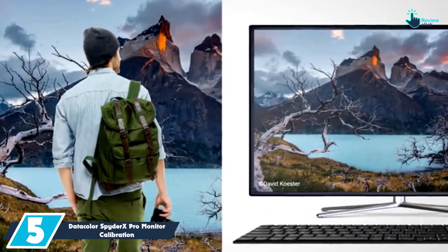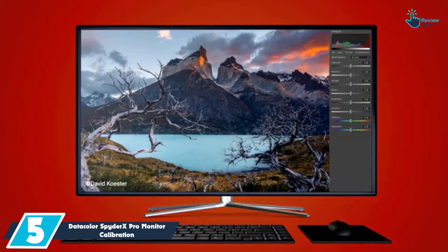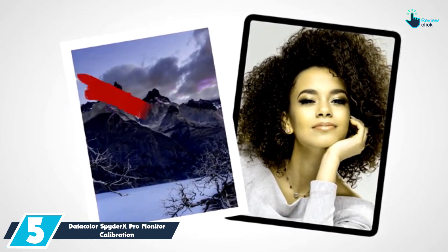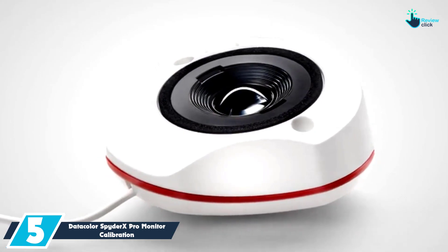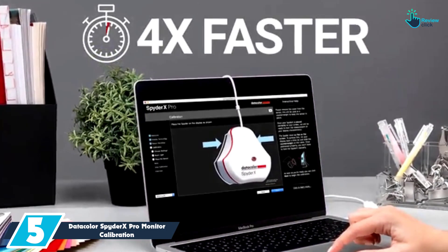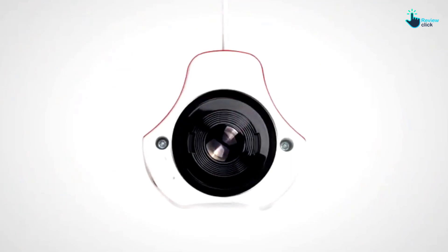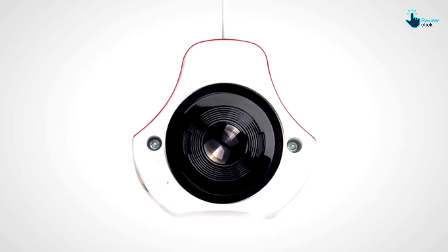Starting at number 5, we have the Datacolor Spider-X Pro Monitor Calibration. You can now effectively calibrate your monitor for achieving your ideal precision color when you get this machine. It has been considered the fastest Spider ever that you can rely on for top-notch functions. The machine is very intuitive, which makes it a breeze to operate without being a color expert. It also has a simple single-click calibration plus a wizard workflow equipped with 12 predefined calibration targets.